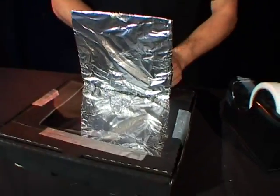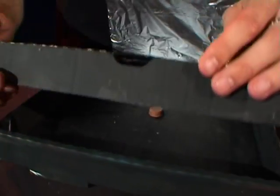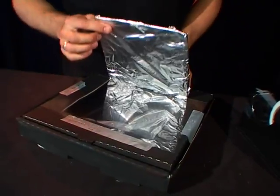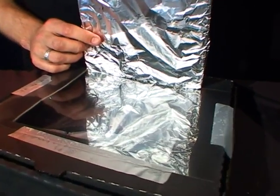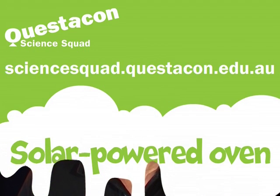Once you have that you can open it up, put your chocolate inside, point it in the direction of the sun and wait for that chocolate to melt. If you want to find out how to make your own solar powered oven, head to the Questacon Science Squad website. See you next time.